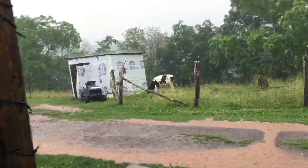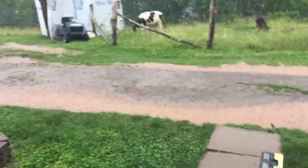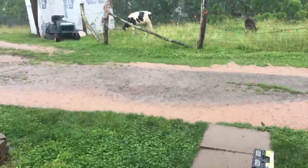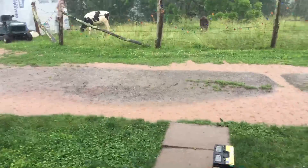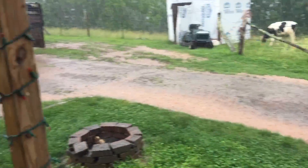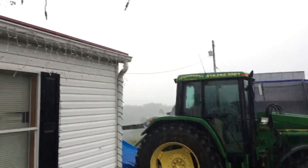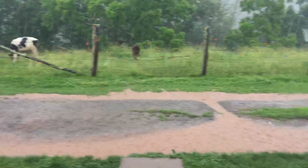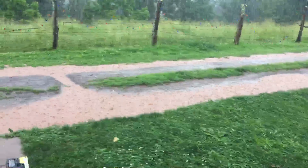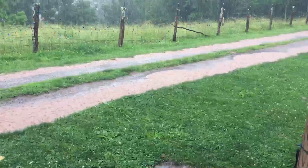It hasn't let up — it's been a good 10 to 15 minutes and it really doesn't show any signs of letting up for a while. Oh well, I just figured I'd share that with you. May have to get on the ark.